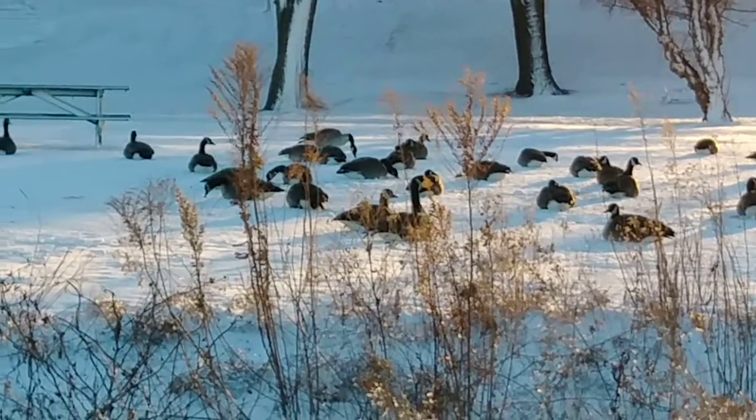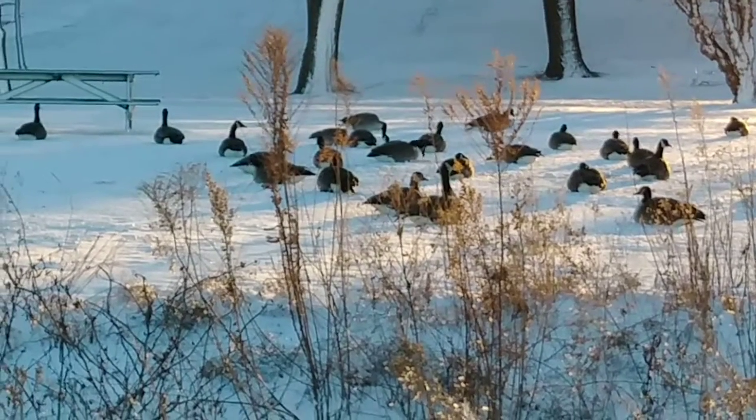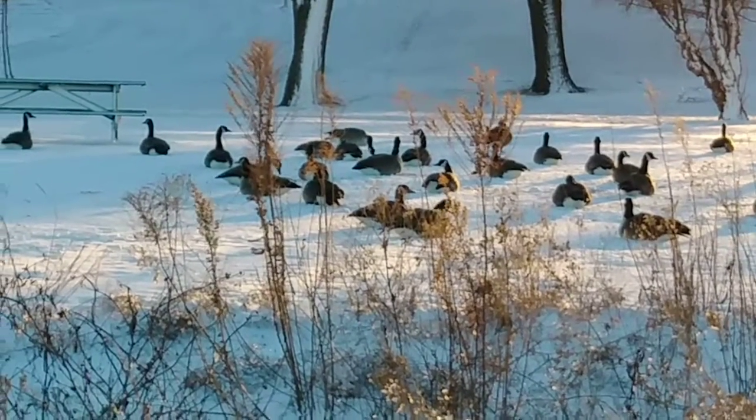These geese seem to be very happy just sitting right there. Thanks for stopping by. I appreciate you. Hope you're well.